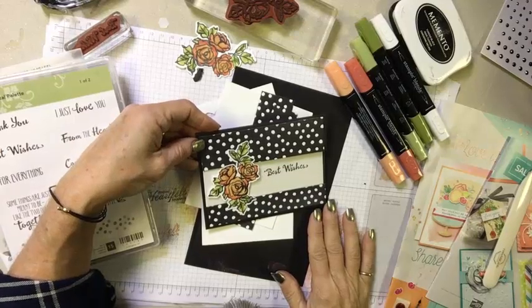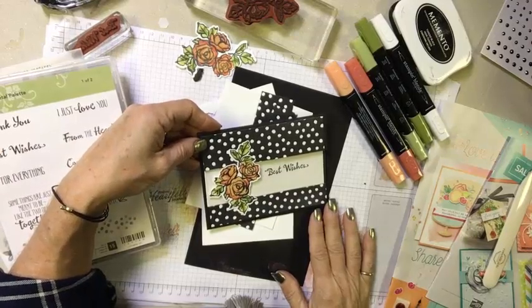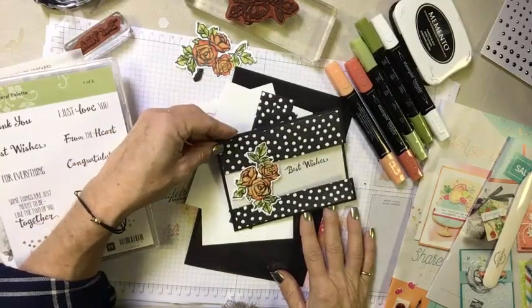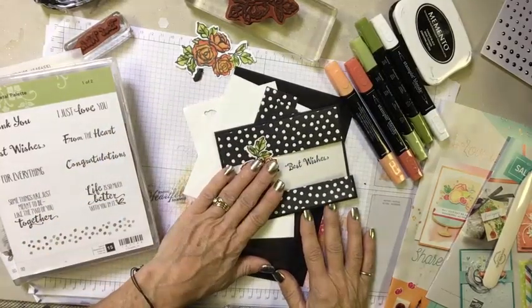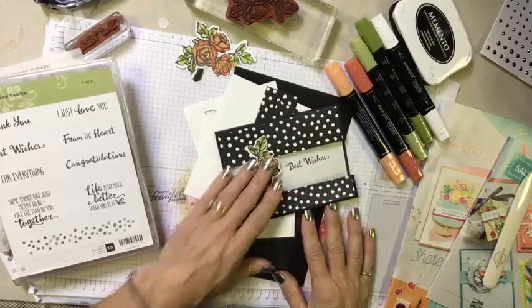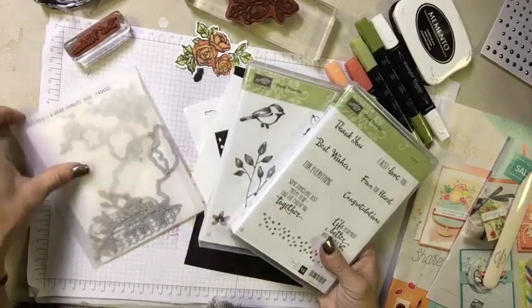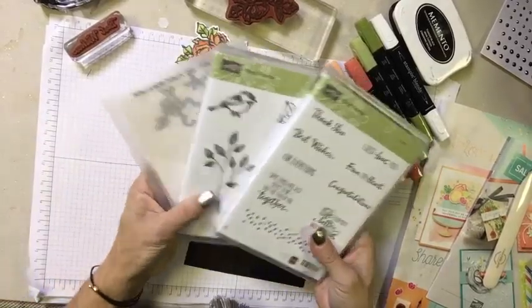Hey everyone, it's Janet here with a really fun, quick and simple card for you that has a fun little twist on a window for you. It features my favorite suite from the 2018 Spring Catalog, the Petal Palette stamps and coordinating framelits.